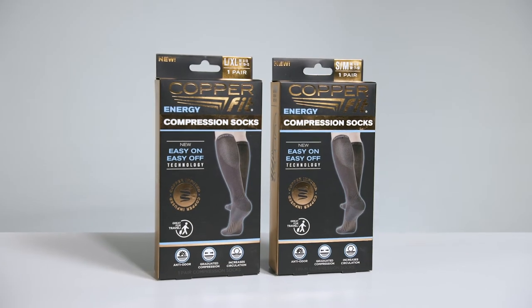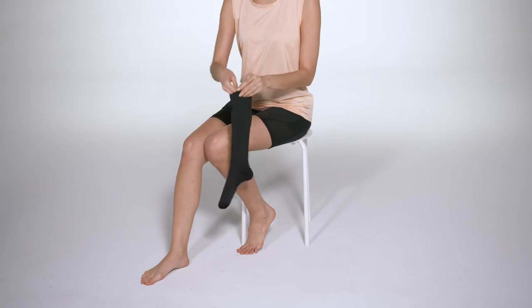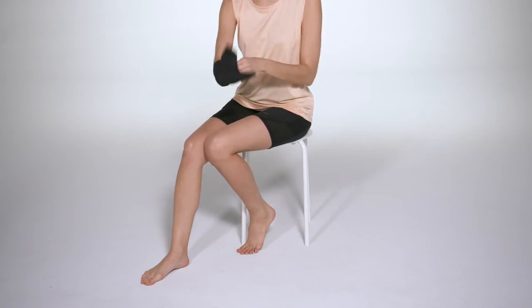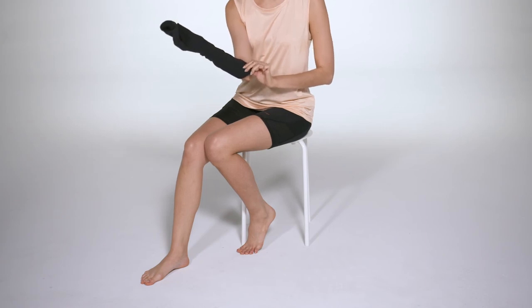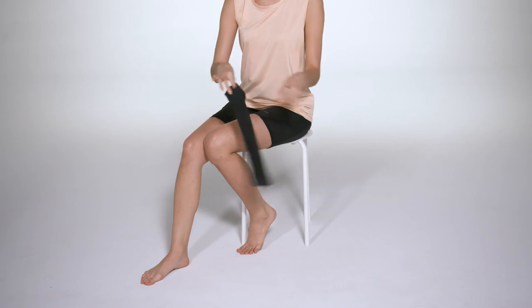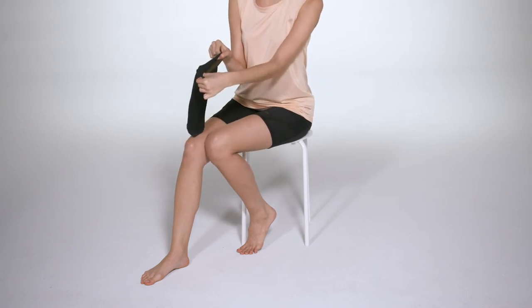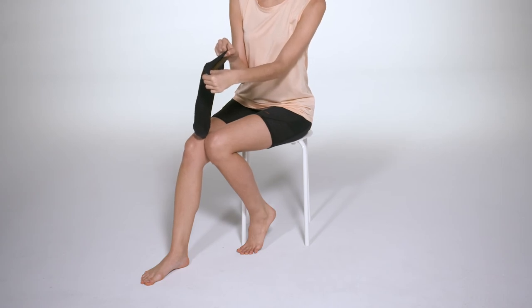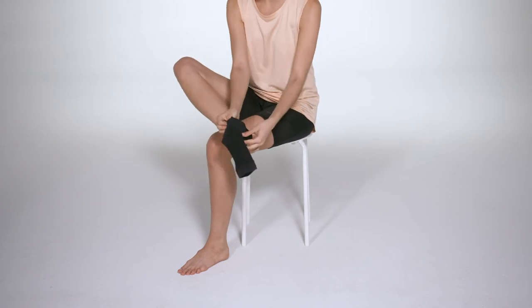Let's demonstrate how to put on your new CopperFit energy compression socks. This is what we like to call the heel pocket method. Grab a sock, making sure it's right side out. Reach your hand down into the sock and grab the heel pocket. Holding the heel pocket, grab the calf band with your free hand. Pull the sock down your arm inside out until you reach your fingers holding the heel pocket. Now, using both hands, grab the sides of the sock, keeping the heel pocket downward, and stretch the opening wide.